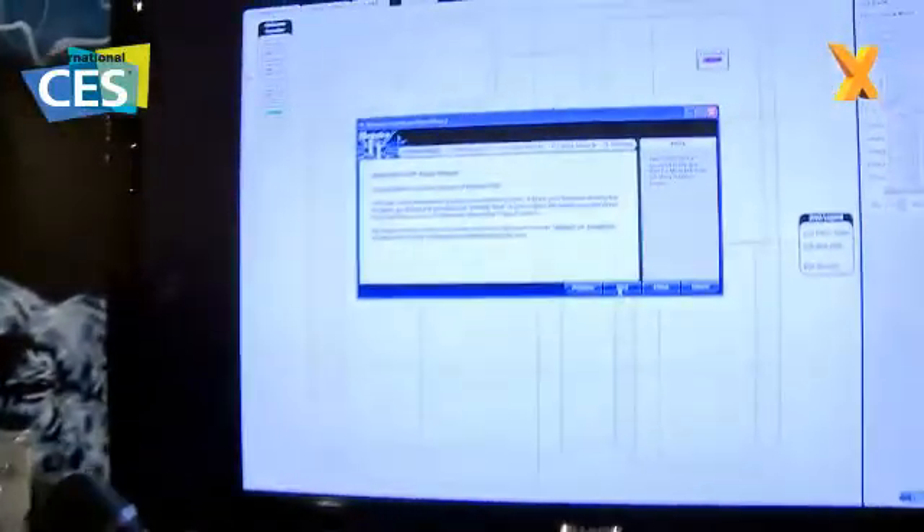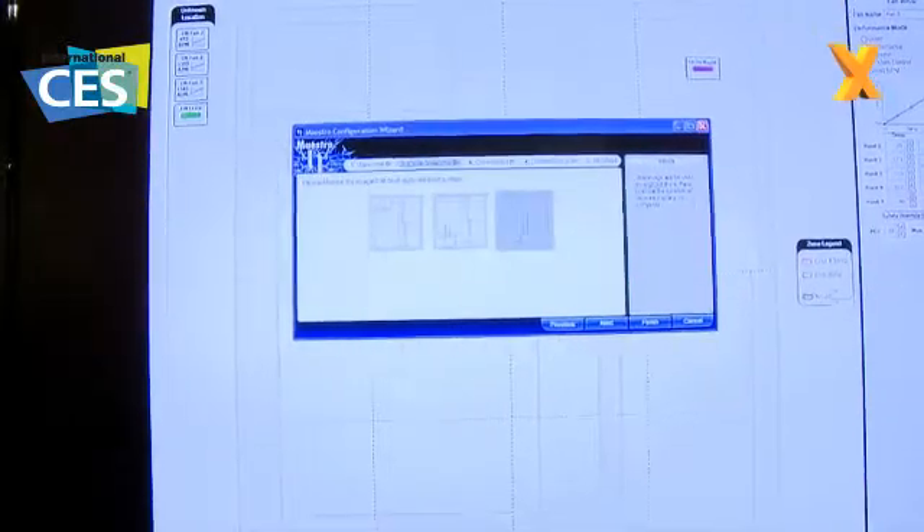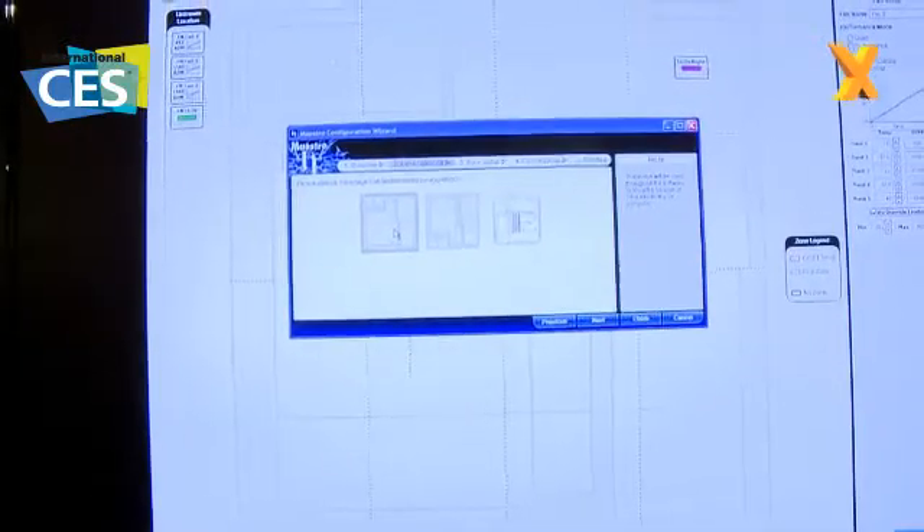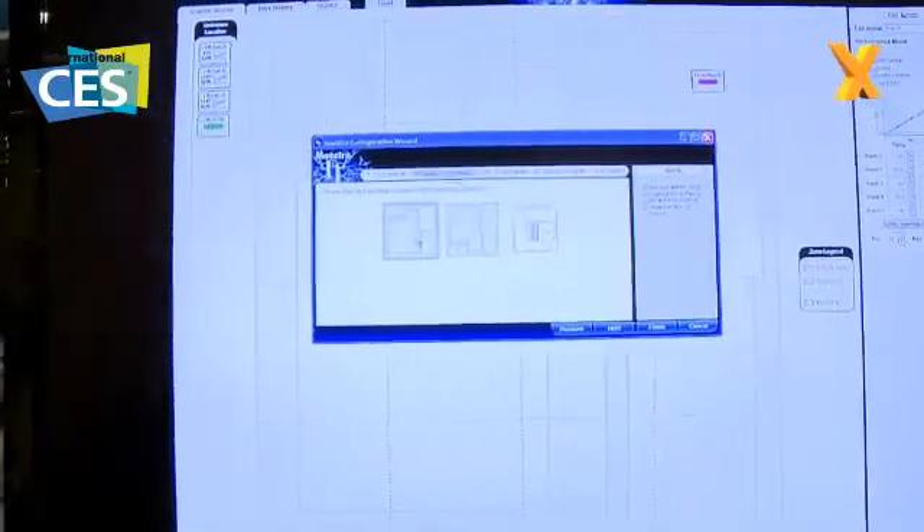So what we've got here is a wizard-based setup. I'm going through the Maestro setup and first I'm going to choose what type of chassis I've got, so there are various different options. We're also going to enable an ability for you to upload a picture of your own chassis, and then it'll be the backdrop for all the various different control elements.